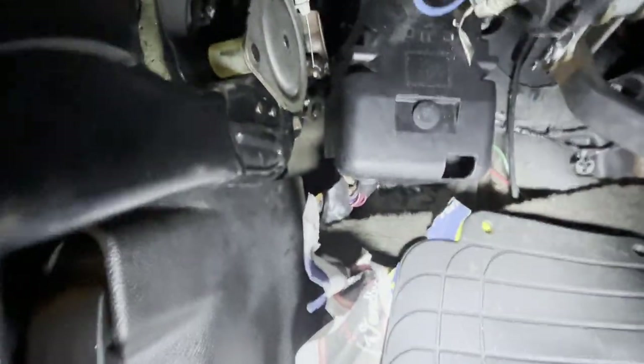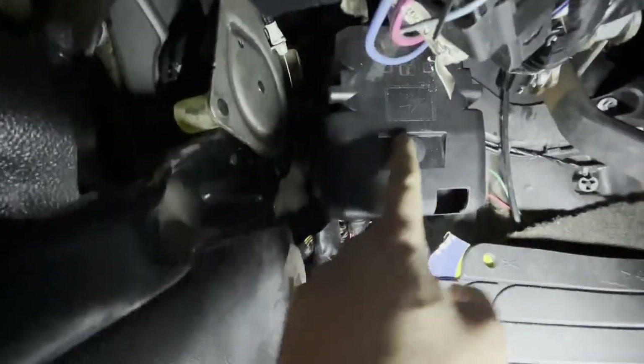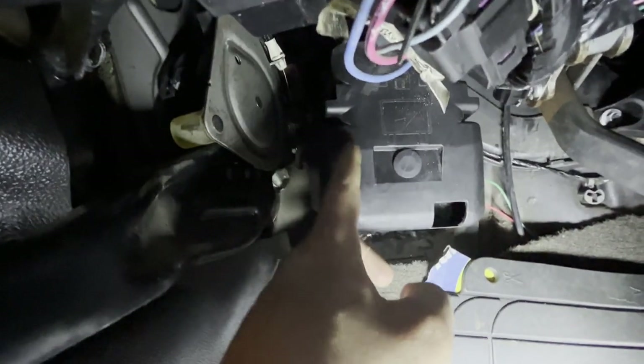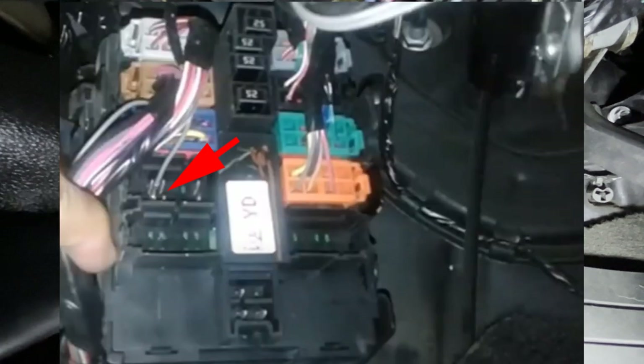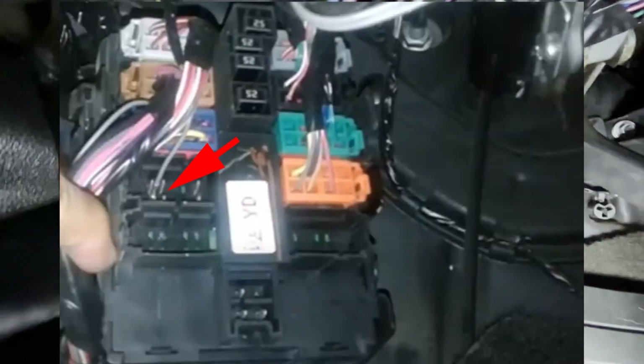I'll show you what I did. You have to go to the driver's side — there's this box here. You just pop the bottom in, and there's a retaining pin in the middle, so just pop that out. Inside there's a little connector with pins, and it's the bottom left pin about this high up.